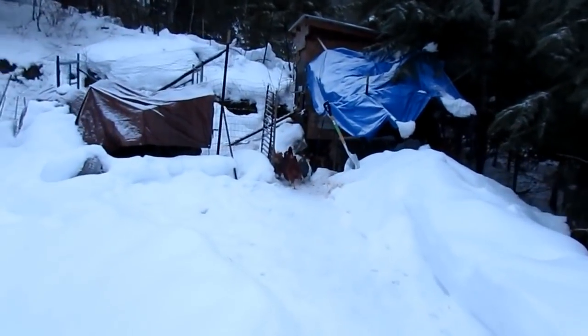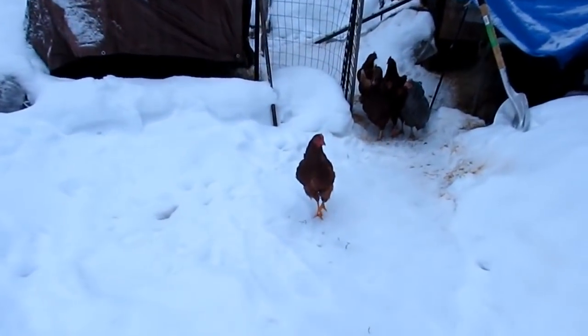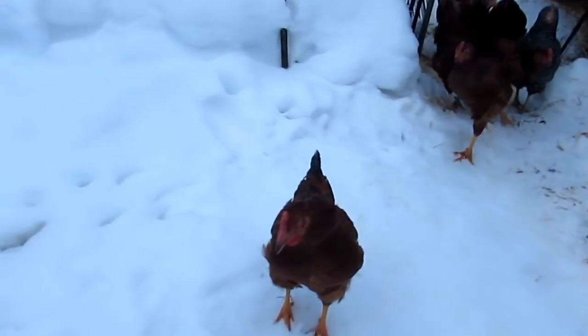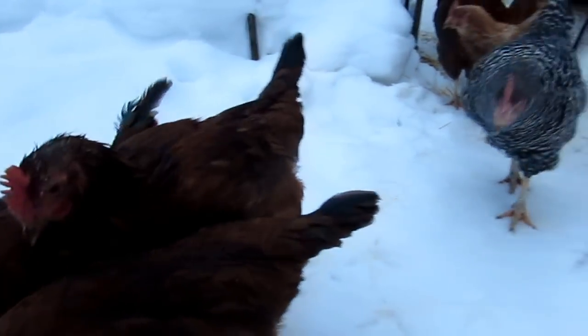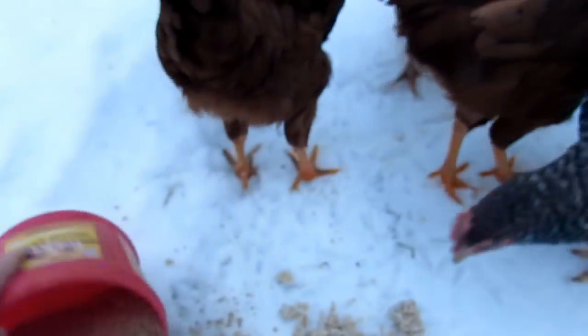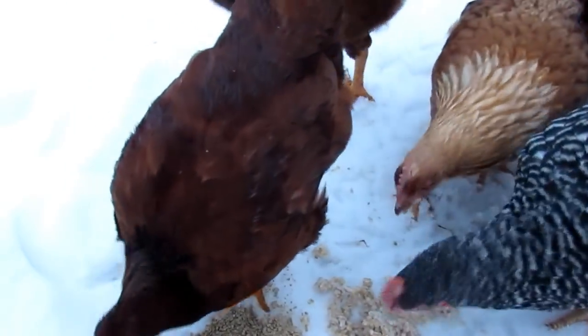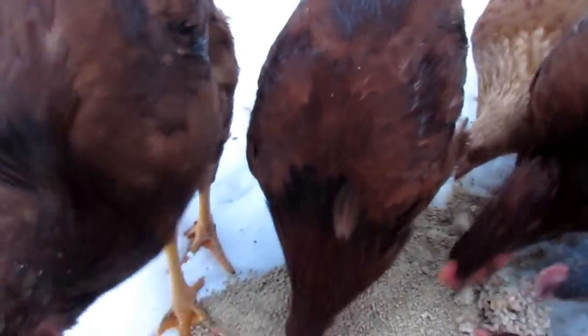Look at these — they're afraid to come out of the coop! You guys are hungry. Look at that — okay, now you're making a mess. It's funny because I leave this door open for them since I thought maybe they'd want to free range a little bit. And look at this — they've been making a mess of this area.